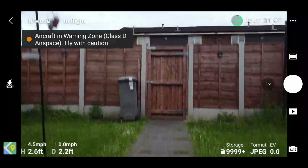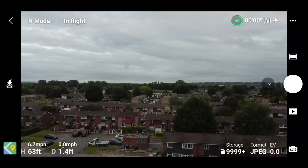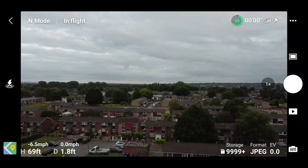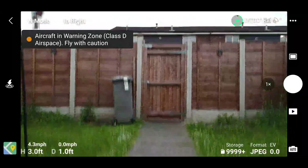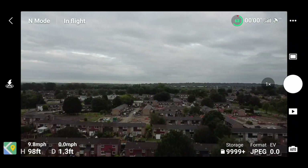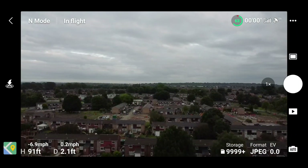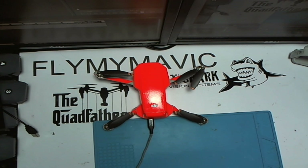Now for the vertical speed — the climbing speed is set at three by default, and I'm climbing at about 6.7 miles per hour. My descent speed is also minus 6.7, so the same up as down. When I set the vertical speed to five, my climb speed increased to 11.2 miles per hour going up, while the descent remains at 6.6 to 6.7 miles per hour.